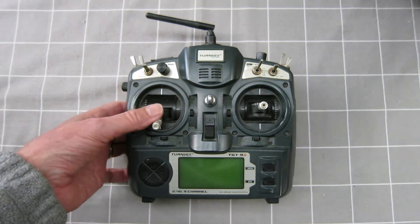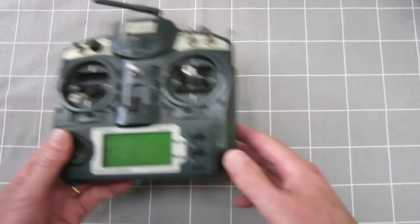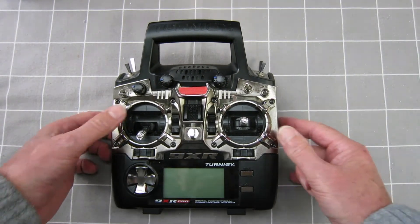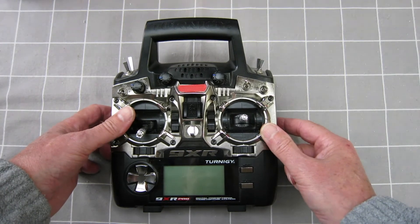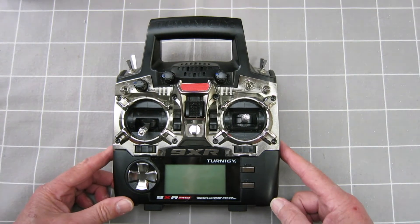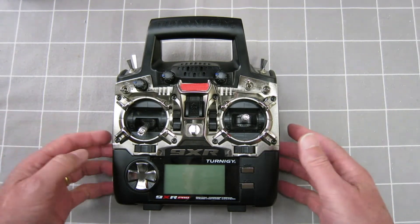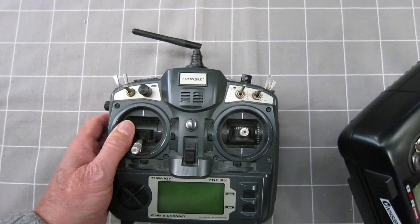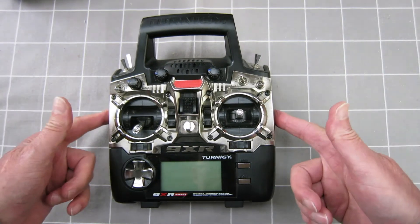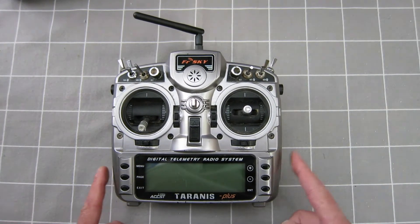Why do I have all these different radios? Well, this one was my first programmable radio and I'm passing that on to a friend, so that's moving on. My 9XR Pro I use for slope soaring or park flyers where I don't want extreme range or telemetry. Some of the slope soaring sites are in a coastal dune, so there's a lot of salt spray, and you can see the old 9X's rusting out a bit on the switches. So this is for close-in flying, slope soaring, rugged sites.